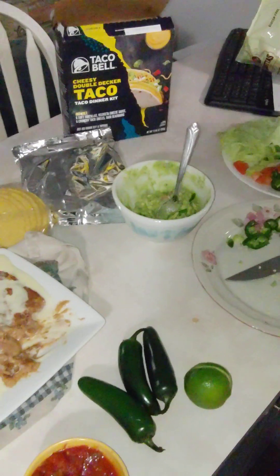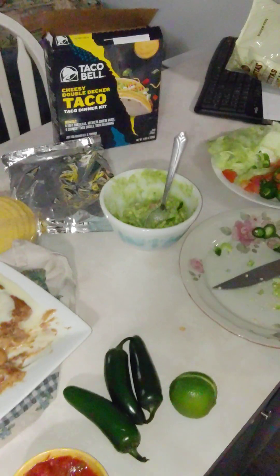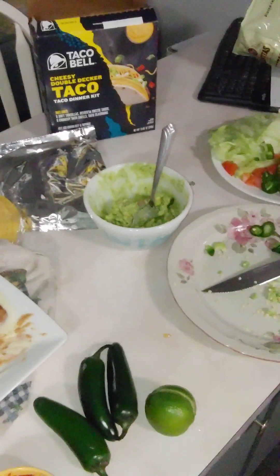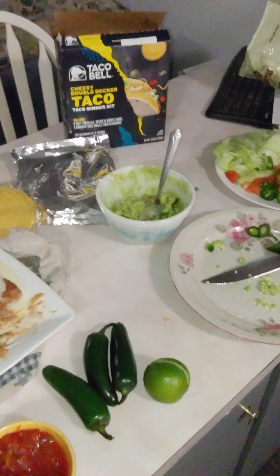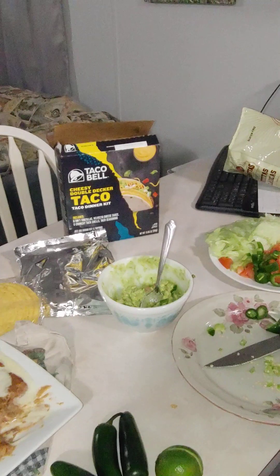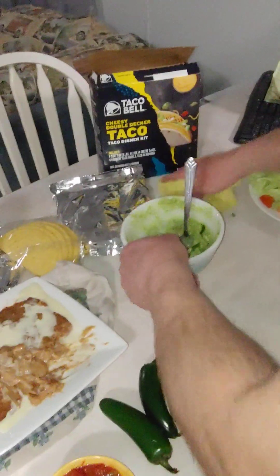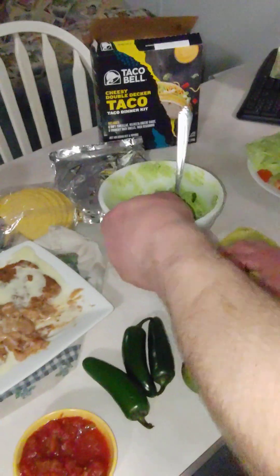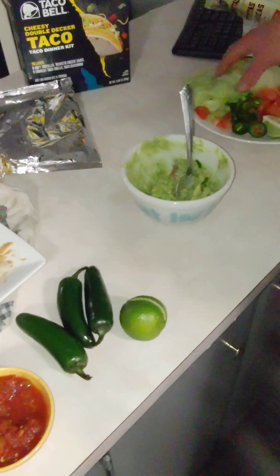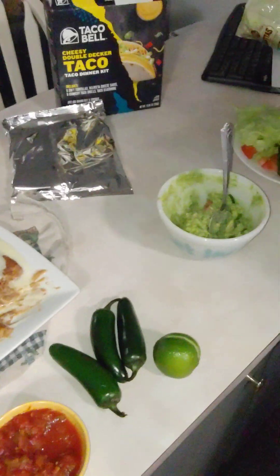Just don't touch your eyes or your face or anything. So I think everything is ready — we need to get soft shells. So we have jalapeños, tomato, lime, and our lettuce ready to go and prepared.